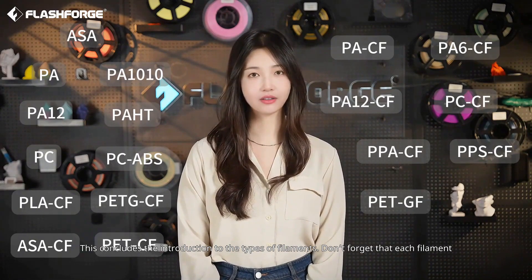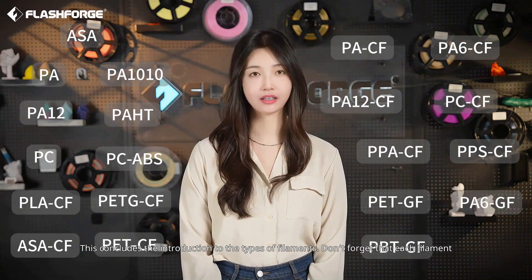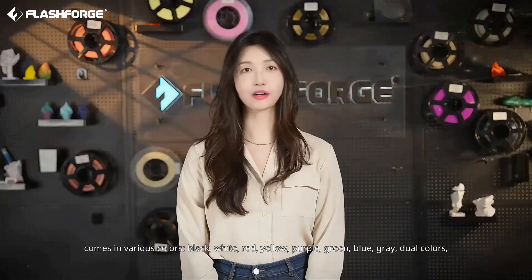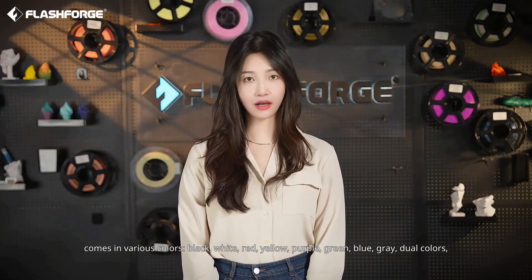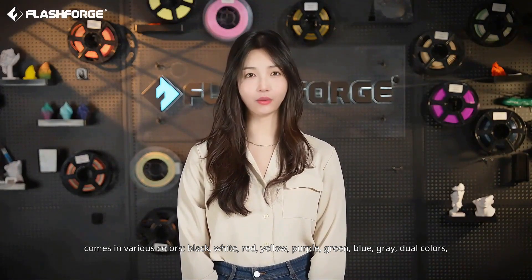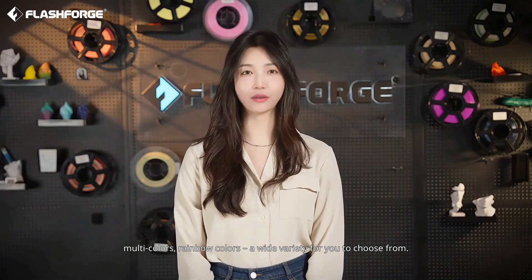This concludes the introduction to the types of filaments. Don't forget that each filament comes in various colors: Black, White, Red, Yellow, Purple, Green, Blue, Grey, Dual Colors, Multi-Colors, Rainbow Colors — a wide variety for you to choose from.